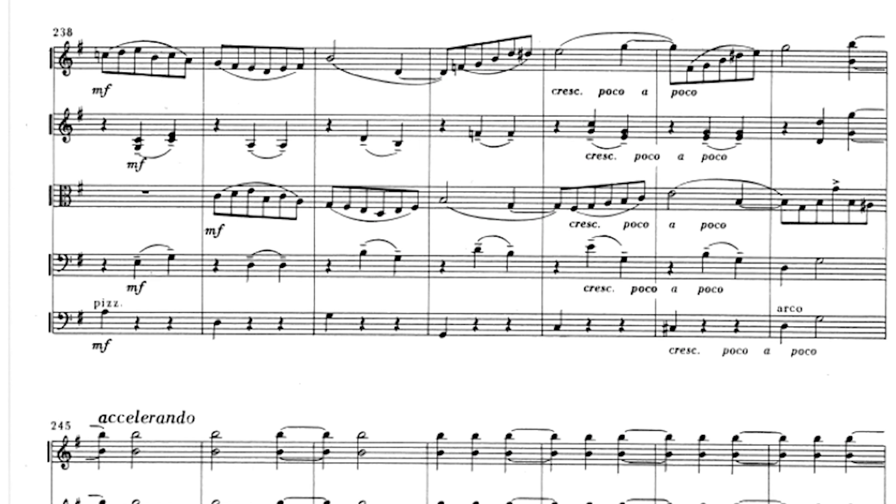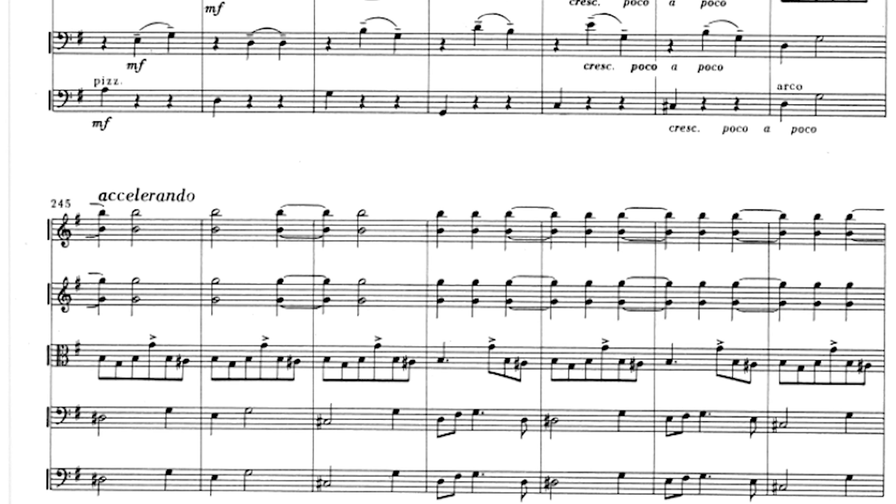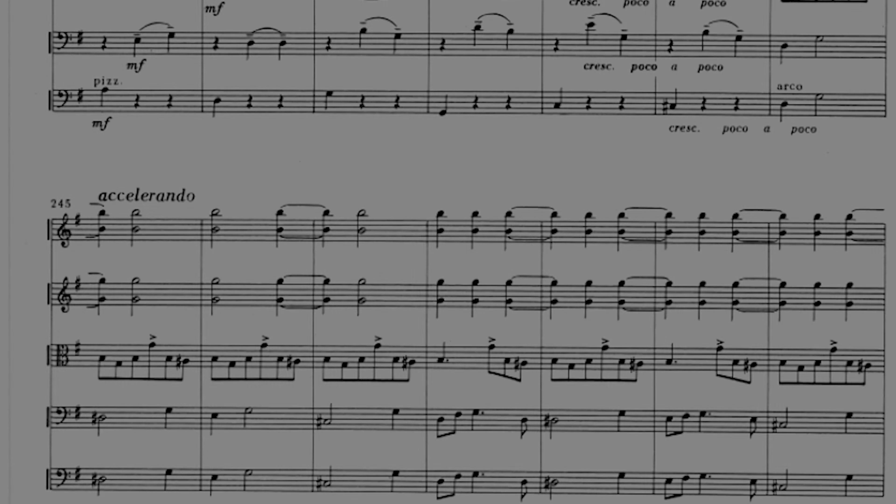The first cell of the waltz is used to bridge to the return of the first theme. The waltz is played without repeats and its material is used to create an accelerando, leading again to the piu mosso, used now to create a long coda to the movement, where bits and pieces of the first theme come together, closing the movement in full energy.